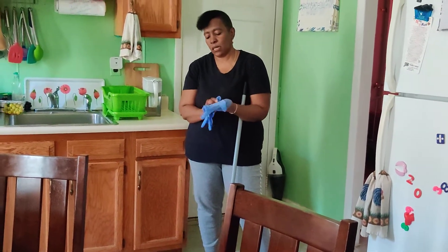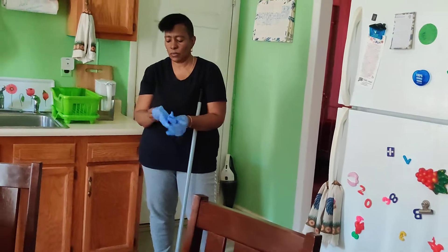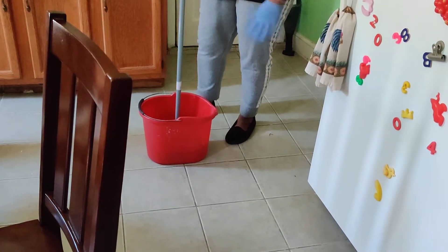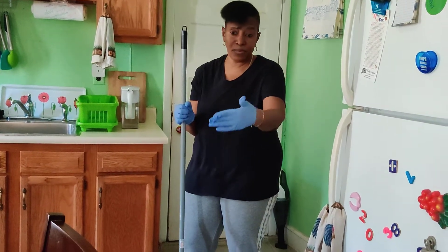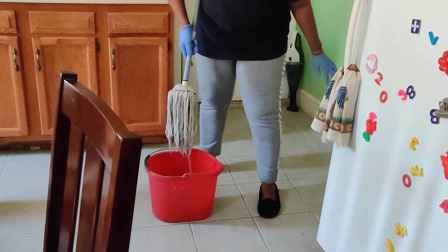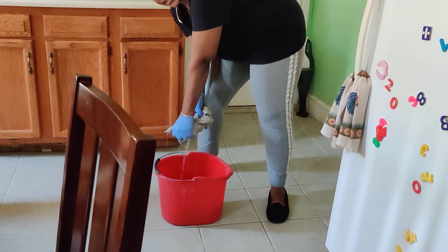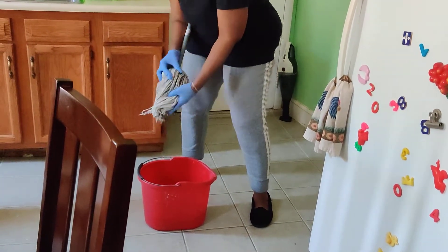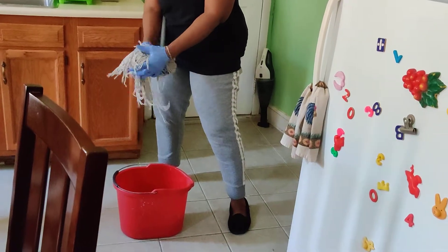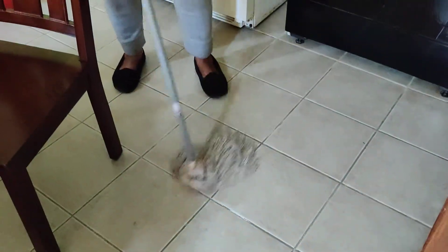I'm putting my gloves on. And this is the mop — it's in the water. Maybe you have those fancy mop or bucket, but I'll be using this. I hold the mop up like this and bring the water out. It's not too wet, it's not too dry. Then I'm going to start washing the floor.